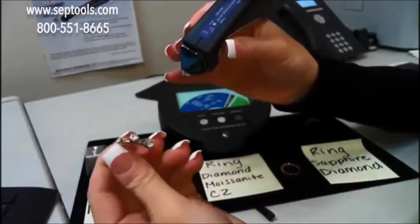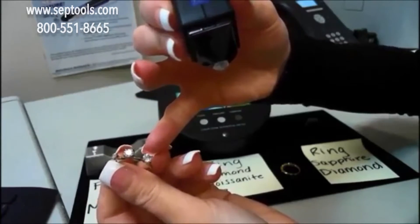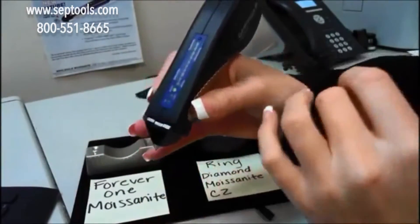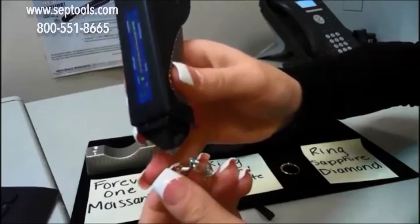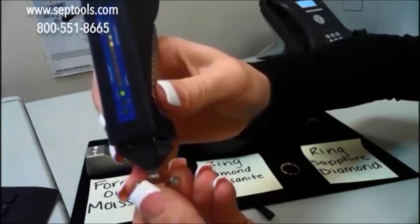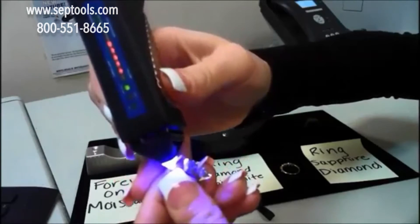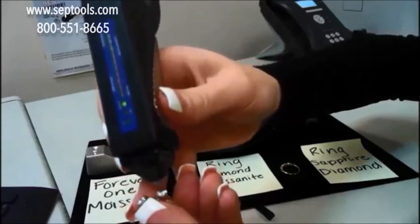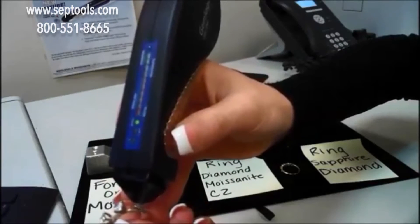First I'll start off with this ring, which has a diamond on the left, a regular moissanite in the middle, and a CZ on the right. I'll show you how the SEAL1 works on its own first as a multi-tester. So — diamond — and you can see the light shines down for a second onto the stone and then distinguishes it as a diamond. Moissanite — if you hit metal the metal alert will go off. So again: diamond, moissanite, CZ will do nothing so you know it's a CZ, and again metal — the metal alert will go off.